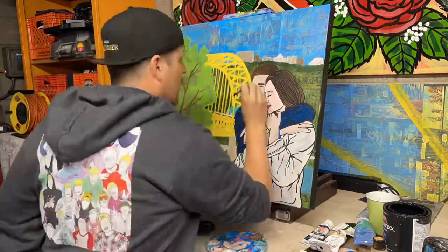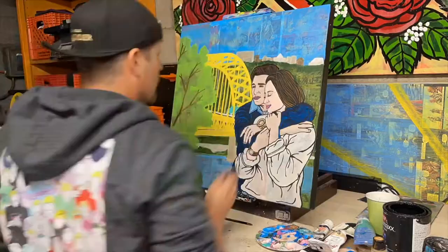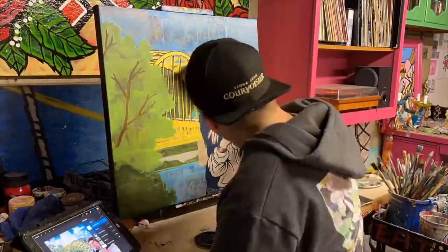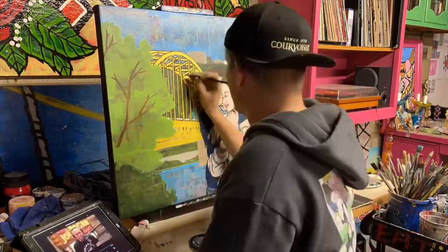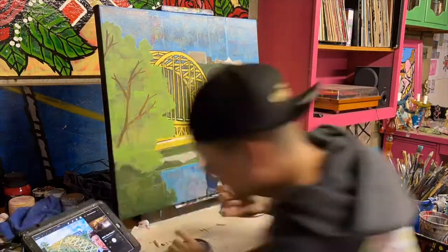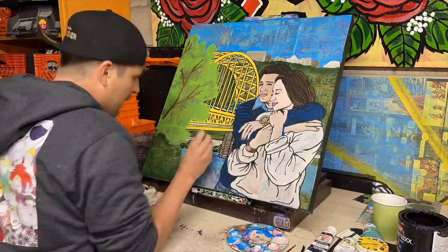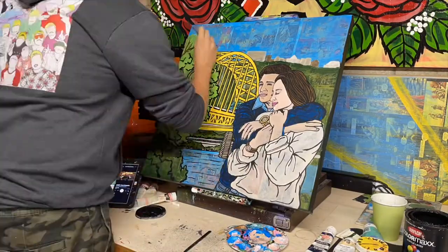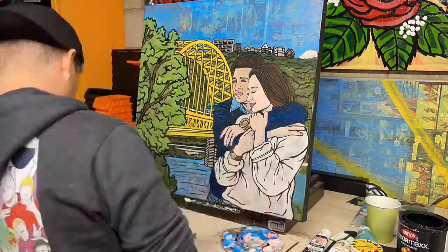This is always my favorite part of each painting. After all the hard work of finishing the skeleton outline and getting all the colors in, this is when the magic happens — the outline at the end that just brings it all together. It started out looking like a hot mess and now it's starting to finally look like a finished painting for a happy couple, and I am just so happy with how good it's coming together.